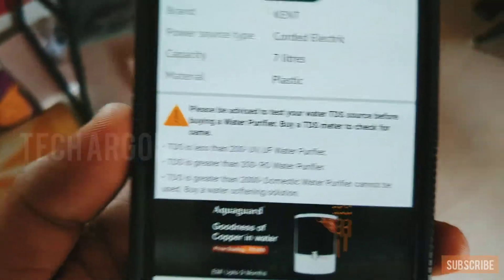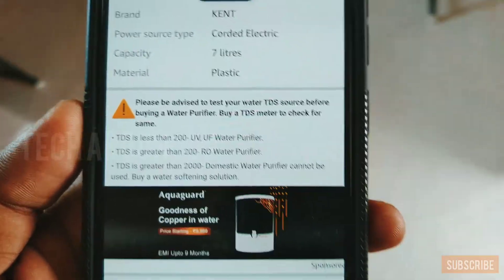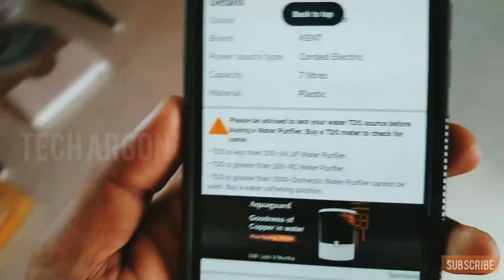RO means reverse osmosis. If the TDS is greater than 2000, a domestic purifier cannot be used — you would need a treatment plant or something similar.